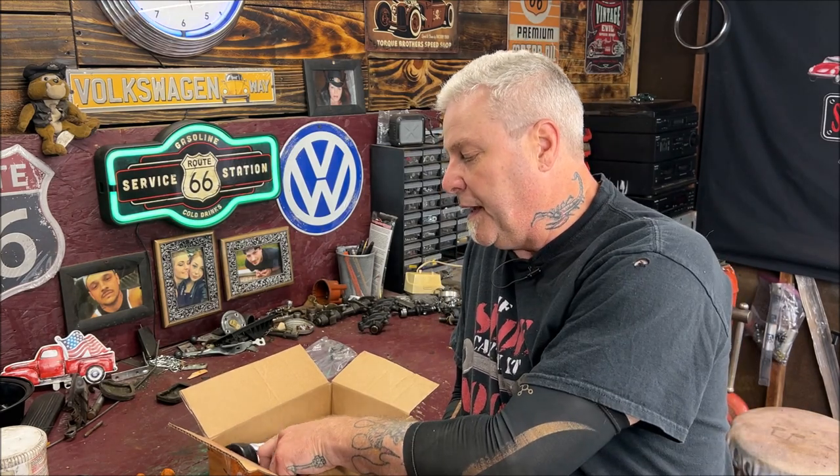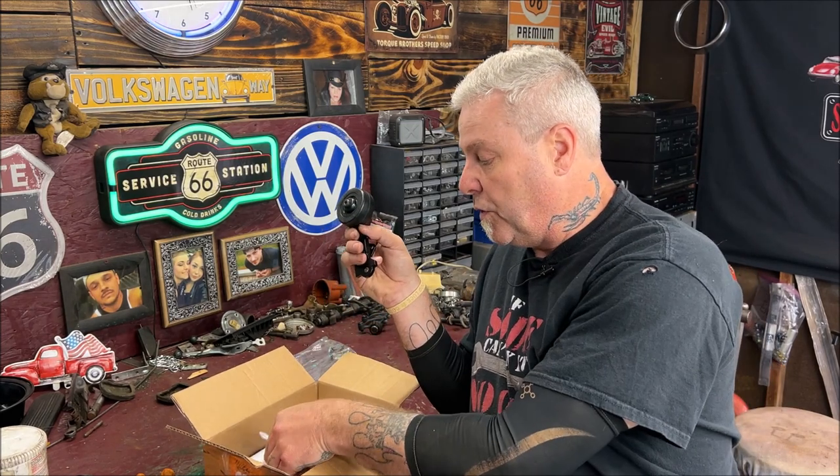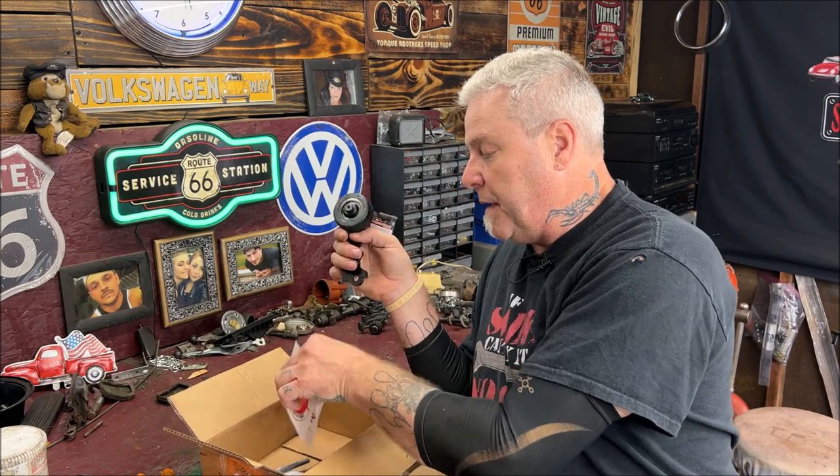And also, I talk a lot, huh? I wanted to thank Adam Gray for sending me this really, really nice roller pedal.